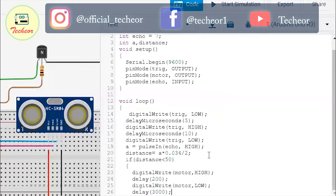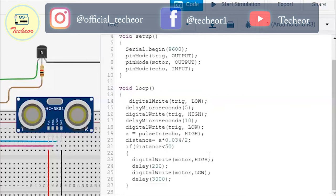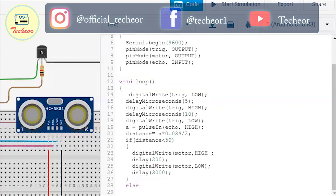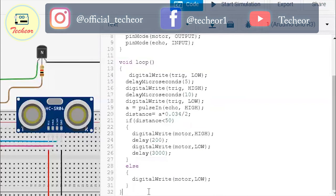So if the distance stays smaller than 50, only for 200 milliseconds will the sanitizer come out of the dispenser. Now we write the else condition: if the distance is not smaller than 50, the motor should be off. Write the else condition and make the motor low. Our code is now complete — let's start the simulation and check whether the code is working.